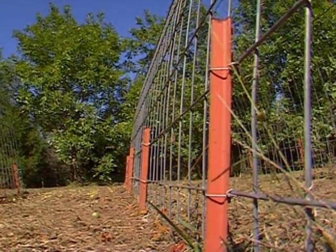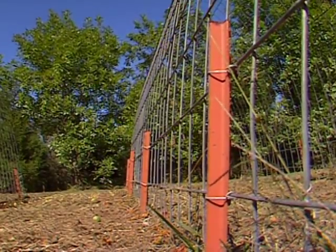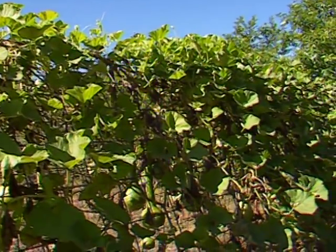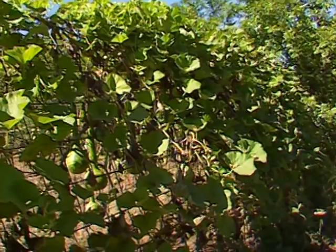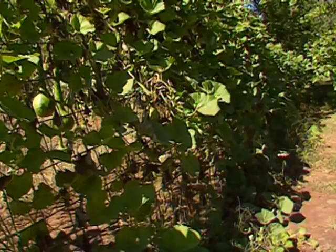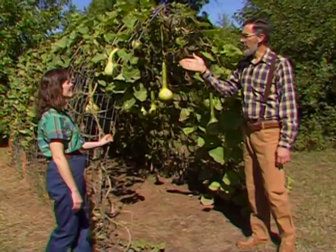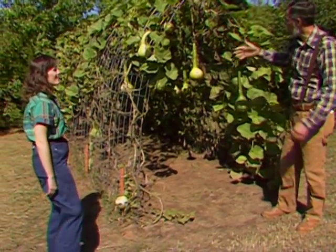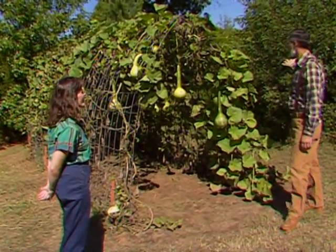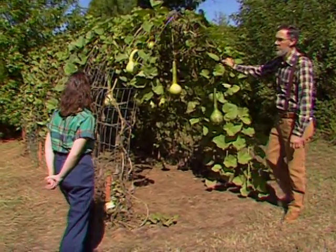We've anchored them into the ground using what are called T-posts cut in half — one post for each panel. We've had some fairly heavy winds when these have been completely covered with vegetation and it hasn't bothered them at all. As far as orientation, I believe north-south for the sun would be the best. The sun seems to come in on each side enough that there hasn't been any shading, even with trees on the other side — the leaves have had plenty of sunlight.